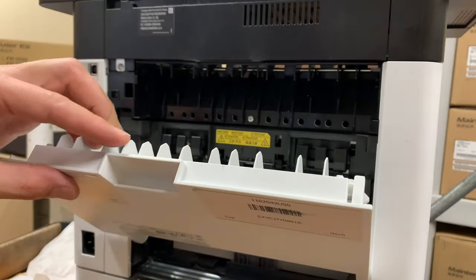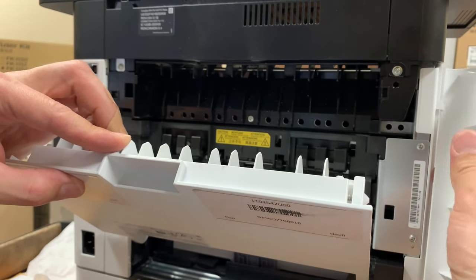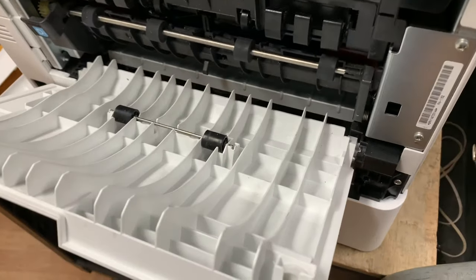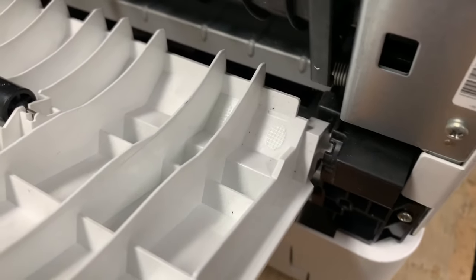Step 3: Open the middle back cover and then detach the plastic piece on the right side. Step 4: Position the back middle cover at the right angle and then detach it from the printer.